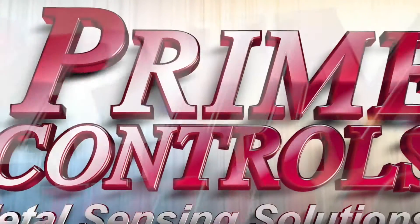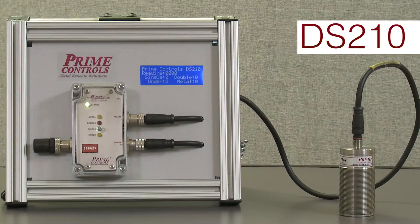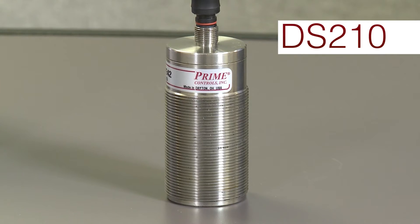Double sheet detection is an important part of quality control for metal processing machines. The DS210 is a single probe system, which means that the probe must come in contact with the metal.